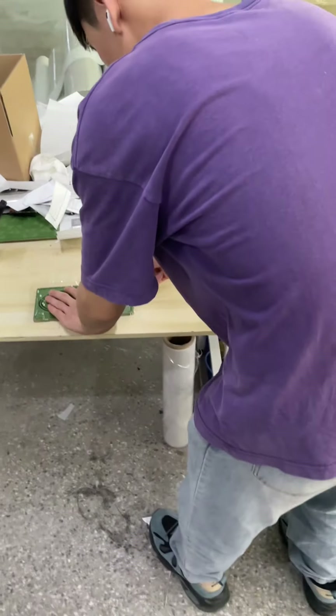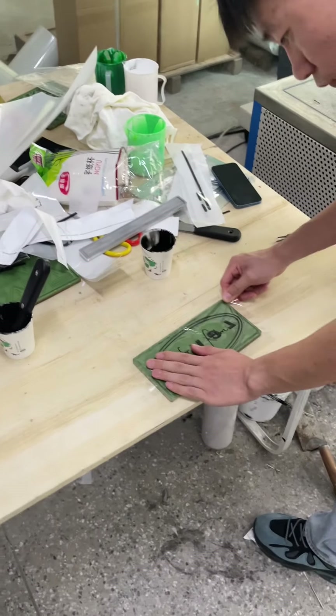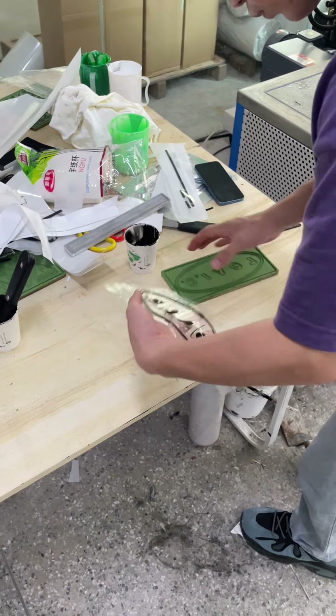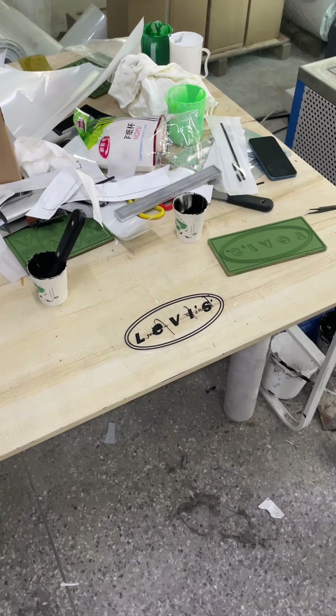Now it's already cold. You can see the transfer film sticks the label out from the mold and keeps the label complete.